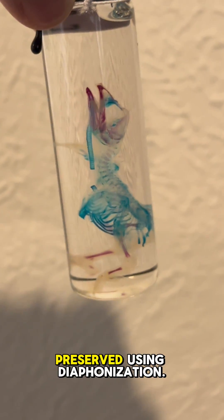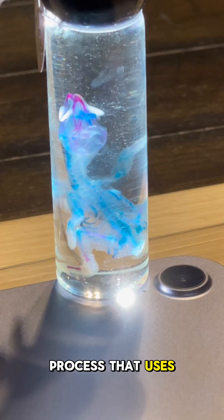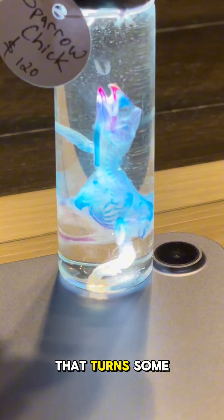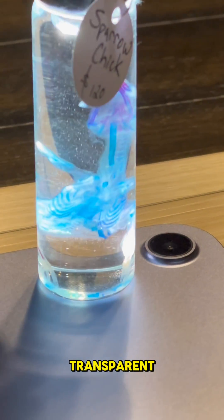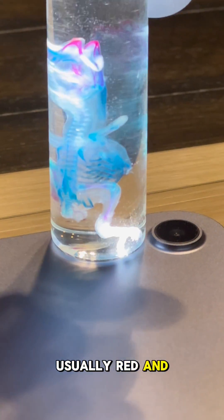This sparrow chick has been beautifully preserved using diaphanization. Diaphanization is a process that uses a variety of chemicals that turns some of the tissues transparent while staining the bones and cartilage with various other dyes, usually red and blue.